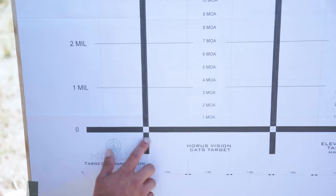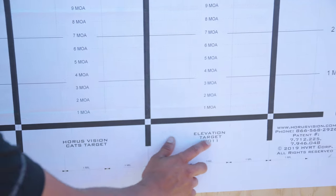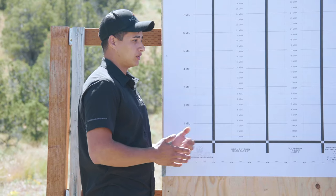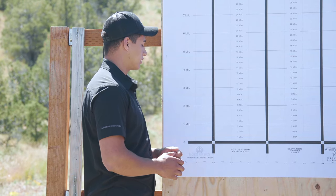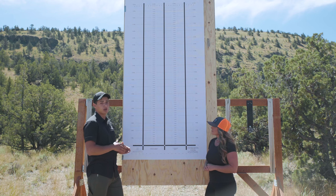What we have here is essentially three targets on one piece of paper that is used to ensure the trackability of your turret is spot-on, as well as ensuring that the rifle and rifle scope is not canted.